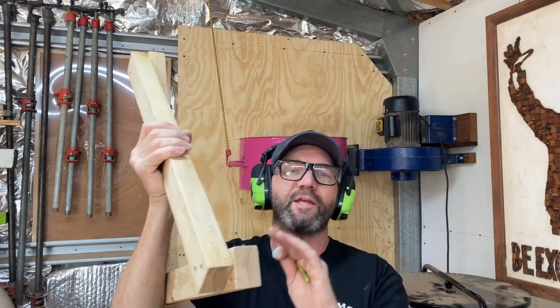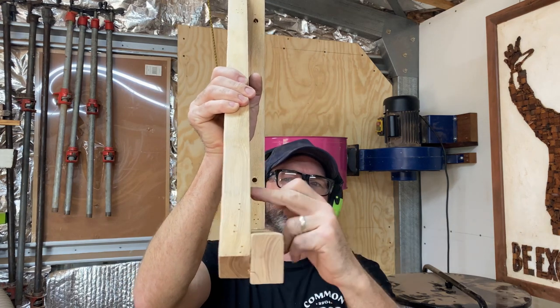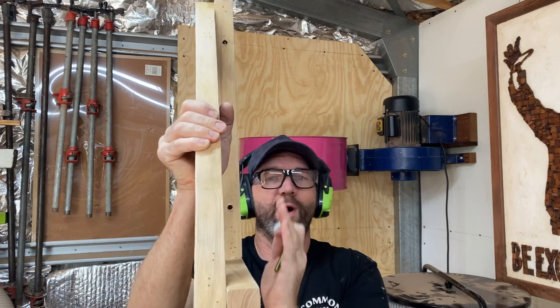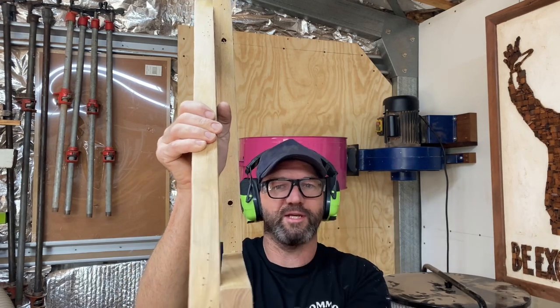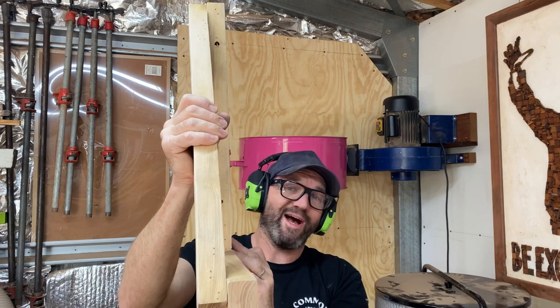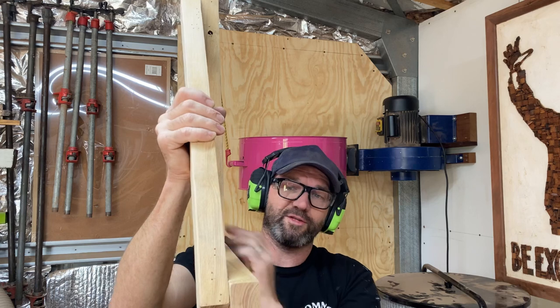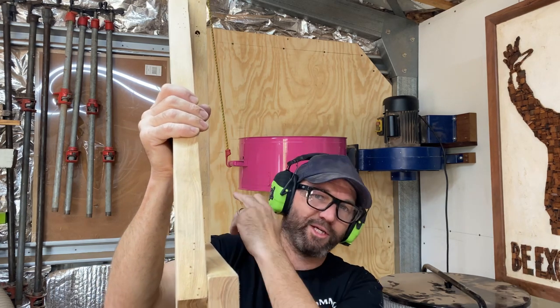Making a very rudimentary bracket. I've got to have this diagonal piece positioned so that the dust spinny thing can actually move and you can access putting bags on, putting the filter on and off, etc. A quick half-lap, a couple of screws and glue is all I need. I'll screw that to the wall, nut the bolt, hold one side of the extractor up.